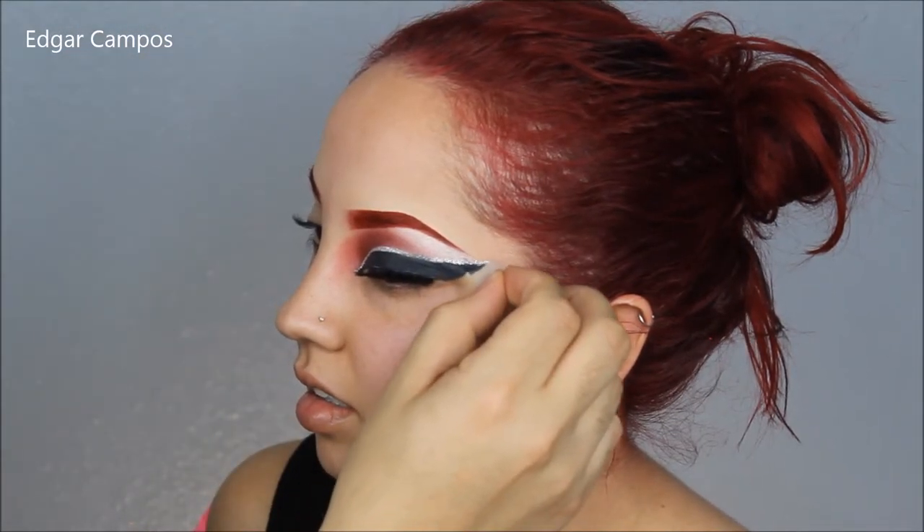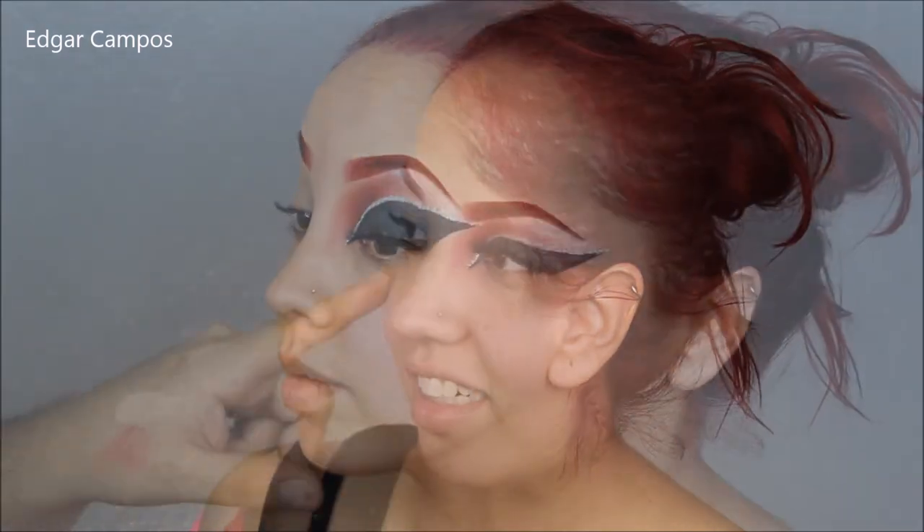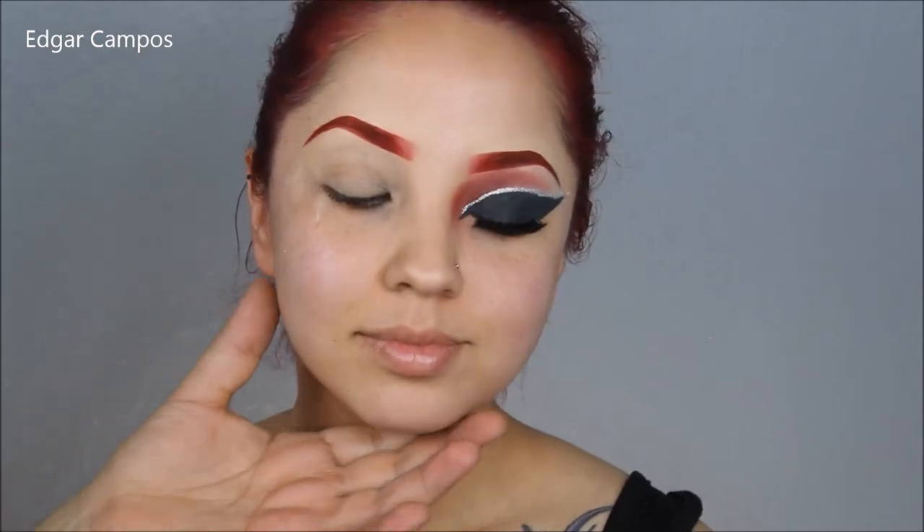I'm going to put on my favorite pair of lashes and some mascara, and then I'm going to remove the tape — you'll see that it gives you a really crisp line.